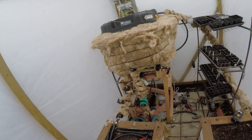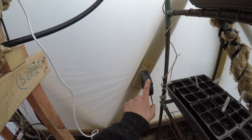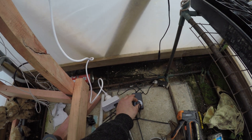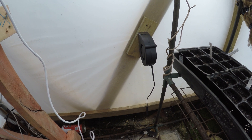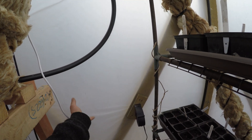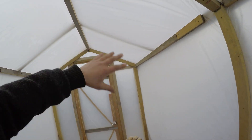Quick update — ignore the mess, it's still a work in progress. I received the fan in the mail yesterday, which I'm using to inflate the greenhouse. It's adjustable speed and doesn't use much power. Even on the lowest setting it's enough to inflate the greenhouse, so as you can see all the walls are now inflated. That's working really well — it's stopping the wind from flapping it around everywhere.